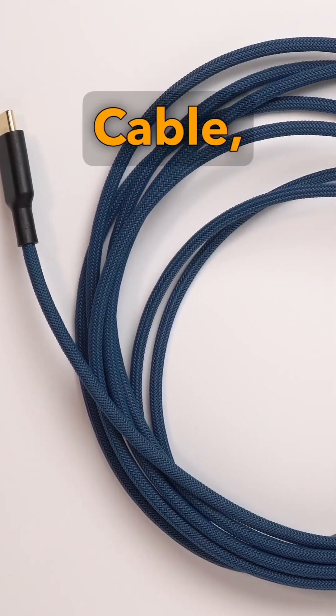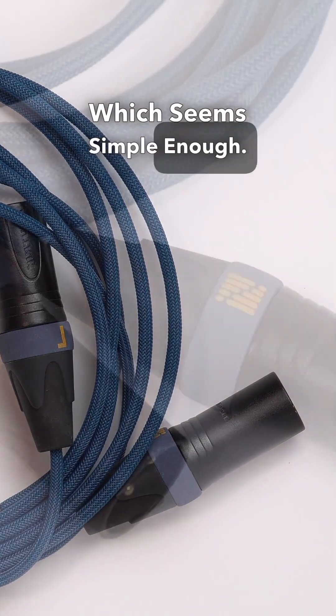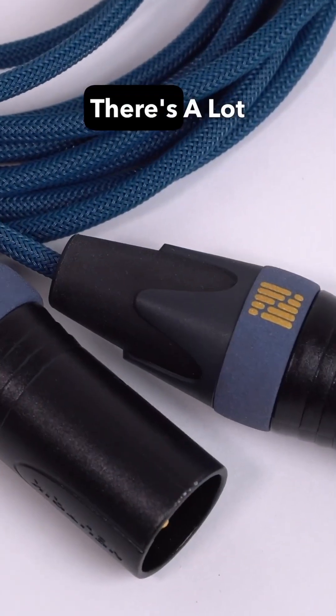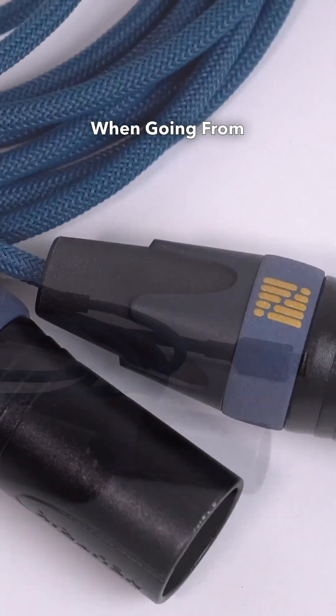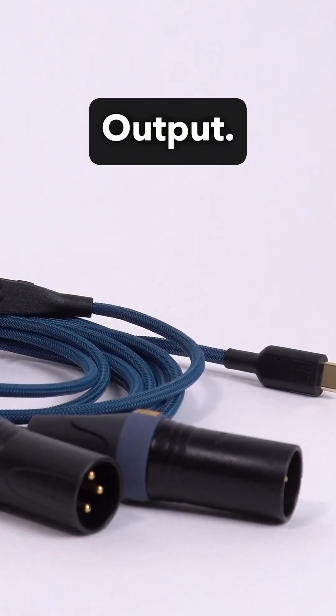It looks like it's just a cable, right? USB-C to XLR, which seems simple enough. When you think it through, though, there's a lot to consider when going from digital USB-C to an analog balanced XLR output.